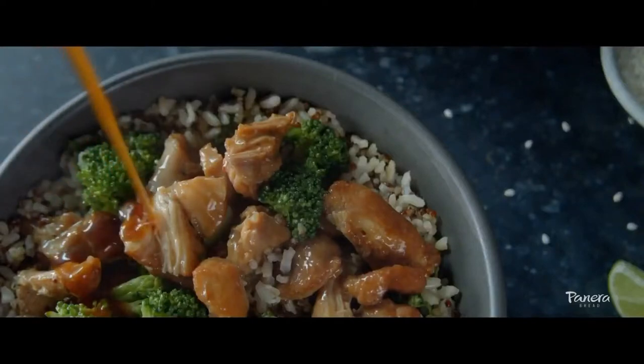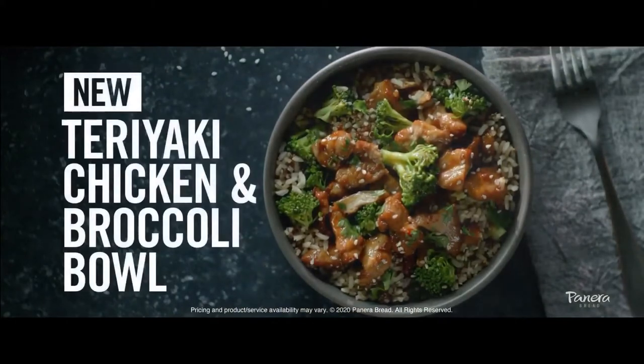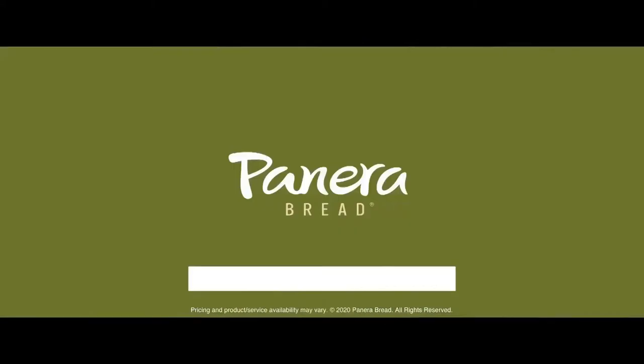At Panera, we didn't just raise the bar. With warm roasted chicken, fresh broccoli, and a savory glaze, we raised the bar on the bowl. Order our new teriyaki chicken and broccoli bowl for delivery or pickup today. Panera.